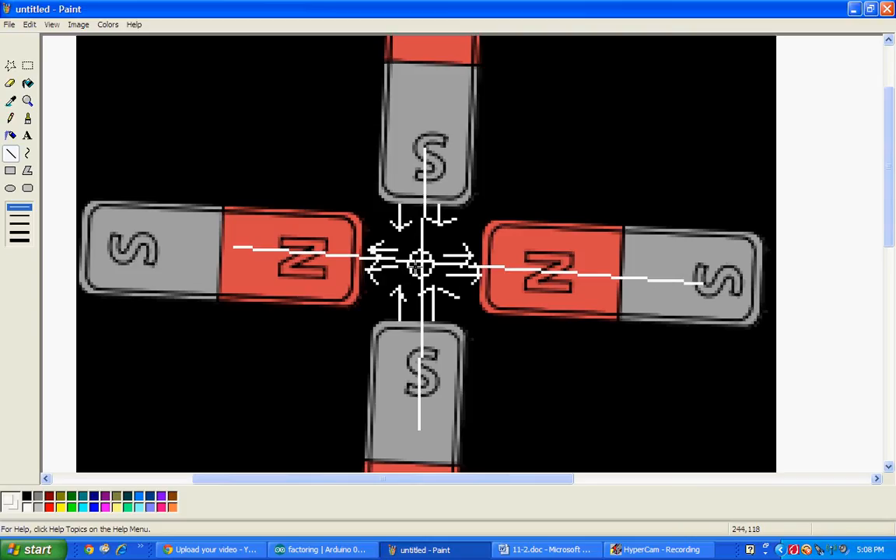Hey guys, so I've recently did a video on the quadrupole magnet, so I'm really going to explain how my quadrupole magnet works specifically. There are other types of quadrupole magnets, but in this case it's going to be pretty much the simplest kind of quadrupole magnet.